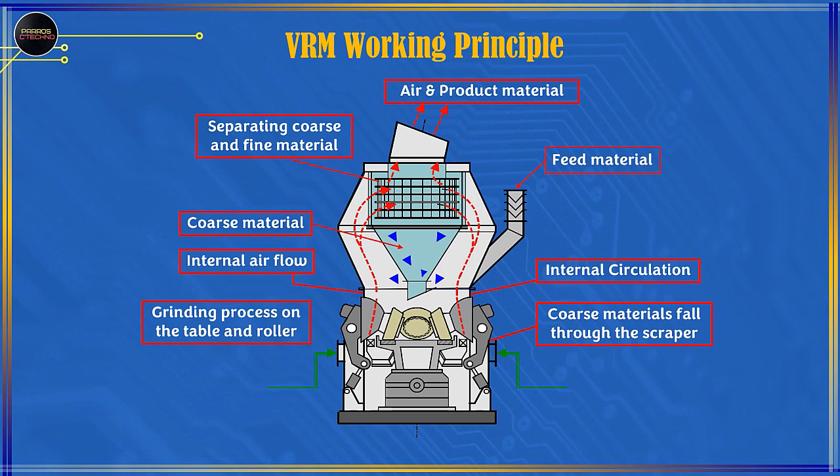The material from the milling process on the table is pulled by the mill ID fan to the separator. In the separator, the material is separated between coarse and fine materials. The coarse material returns to the grinding table and roller, while the fine material becomes the product.